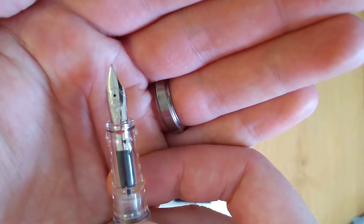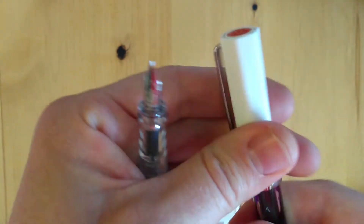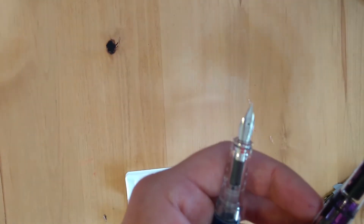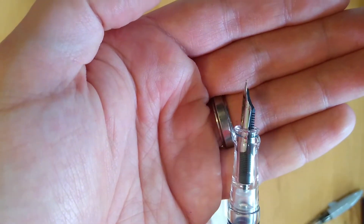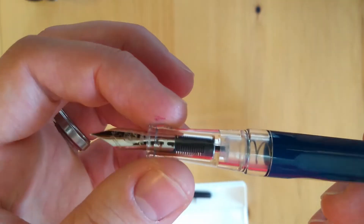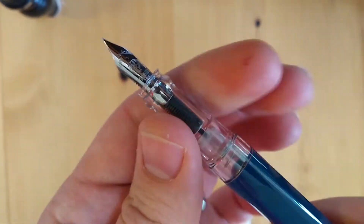Here we've got a pretty familiar TWSBI nib right there. Let me get one of my Ecos — they look to be about the same size. I've heard that they're interchangeable. I got this one in extra fine because I have an Eco in fine and an Eco in medium, so I wanted to see what the extra fine is all about. If you're familiar with the Go, the grip section is pretty much the same except it's much clearer — the Go has a more translucent look, but this is completely crystal clear. Looks really pretty, actually.